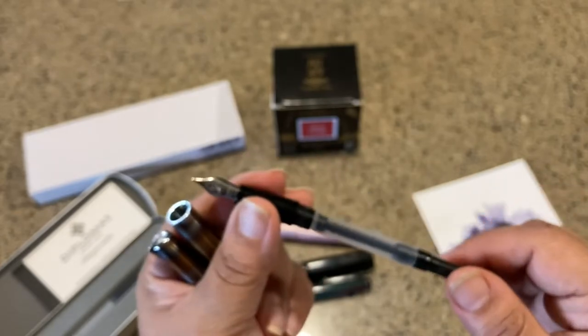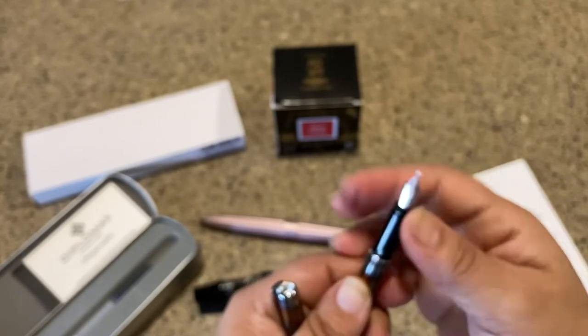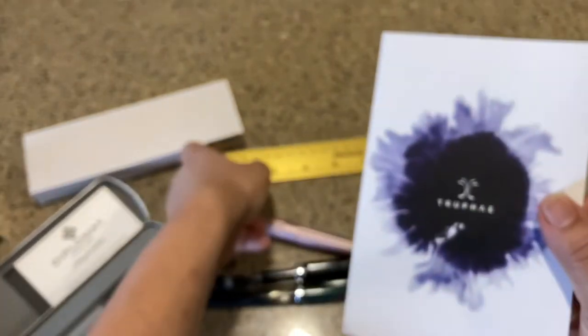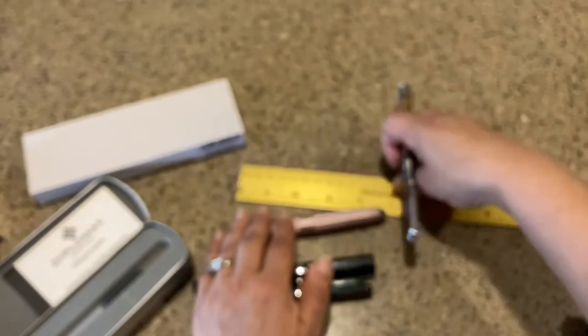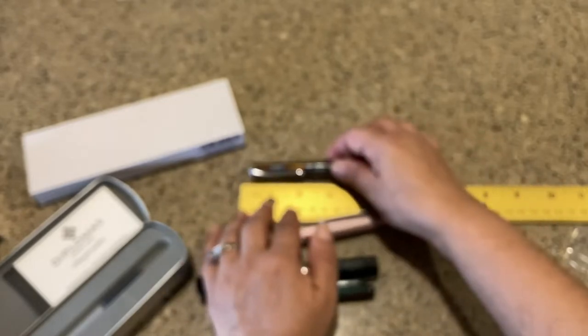I want to do a comparison with some other pens before inking. I got this from Truphae, and they sent a very nice inkblot postcard with beautiful handwriting — a nice touch. It's a small business and they were running a sale at the time this video was filmed, so I got several dollars off the Diplomat Traveler.